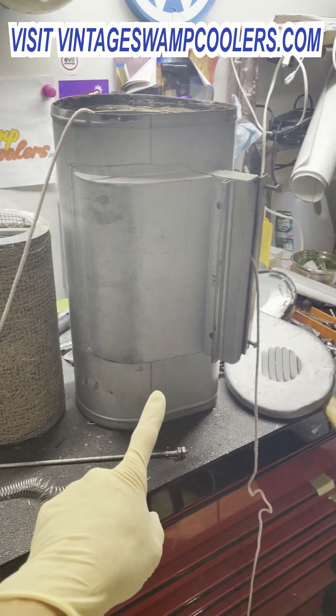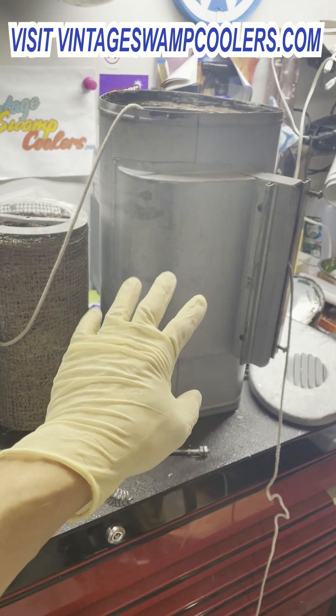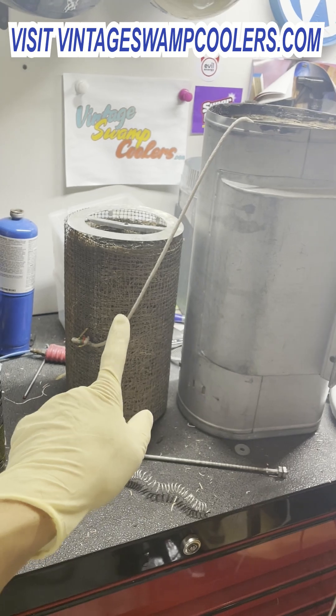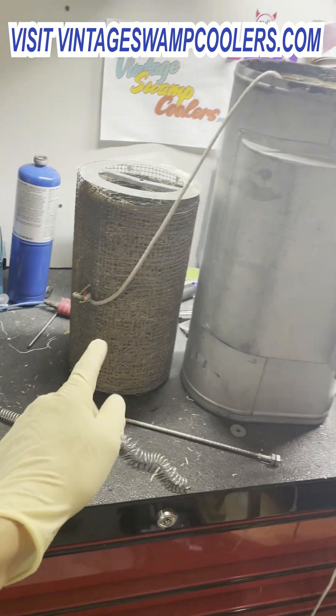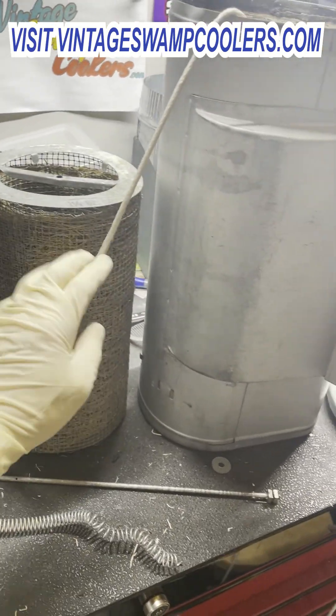Today we're doing a restoration on this swamp cooler and I'm going to do a failure analysis. It's in here because it's going to get new paint, but also the basket stopped working. As you can see, someone reached in here and attached a fresh rope to it and tried to get this thing spinning again.